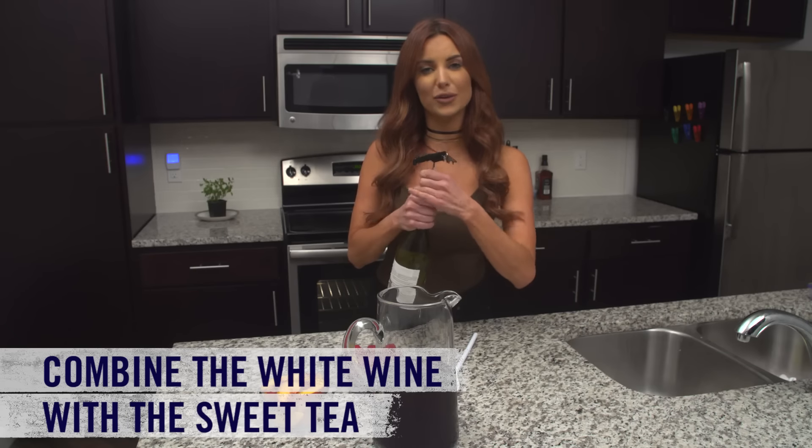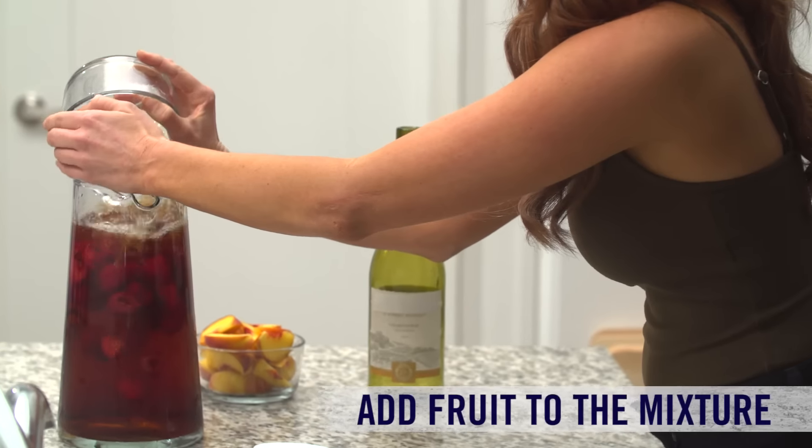This is really easy to make, so we're just gonna start by combining the wine with the sweet tea. Add the fruit.